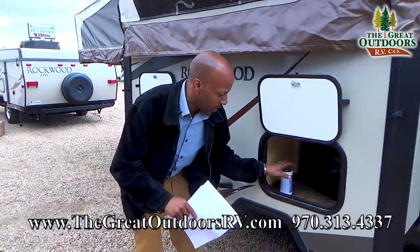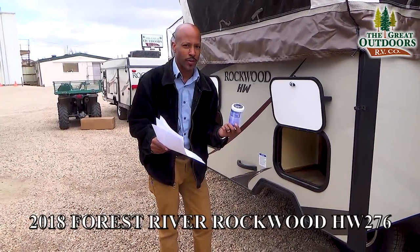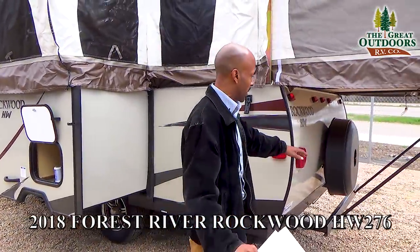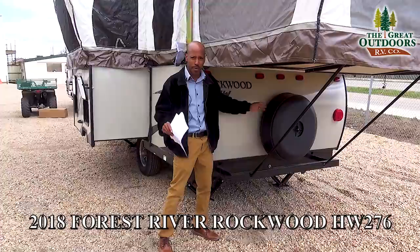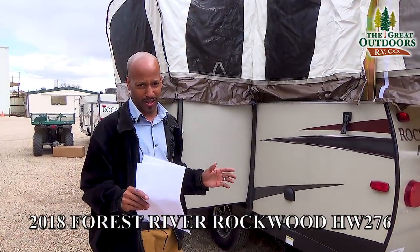When we look inside here you also get a water filtration system, so all the water going into this coach is going to be filtered right through this. Now as we move to the back you will also get a full spare tire — not just one of the small ones, you are going to get an actual big spare tire here. Once again you see how big this slide is — wait until you get inside this coach, you are going to love it.